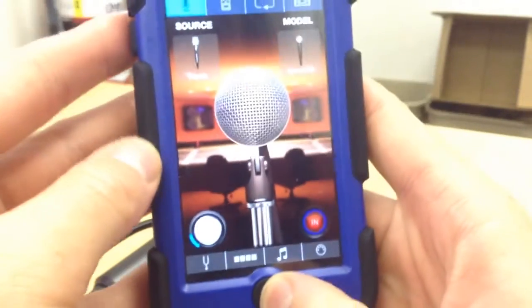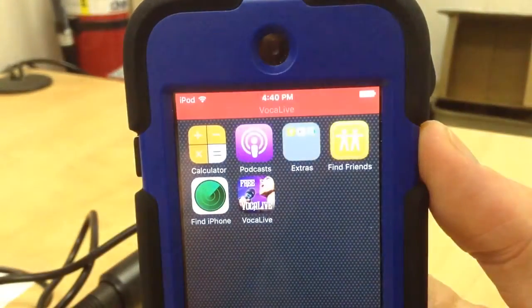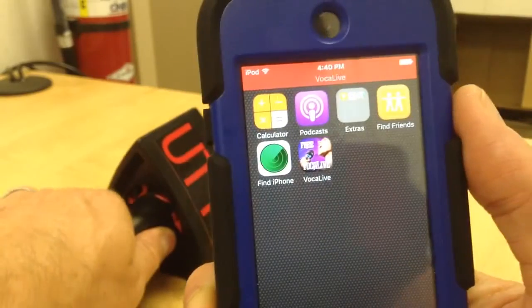Then hit the Home button. You will see there is something on top of the screen — it is a red band right there. And now it's pulsing Vocal Live.